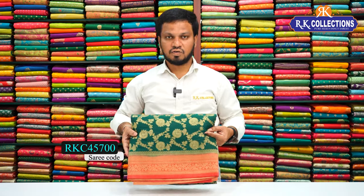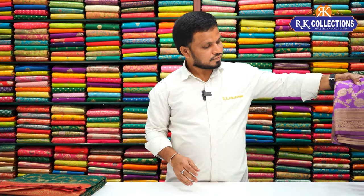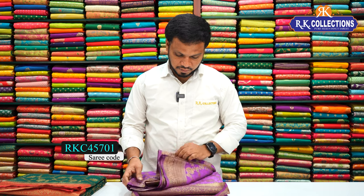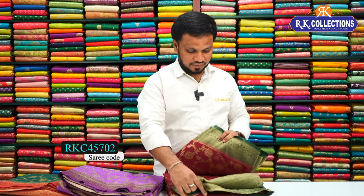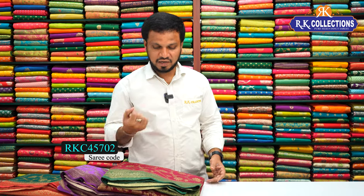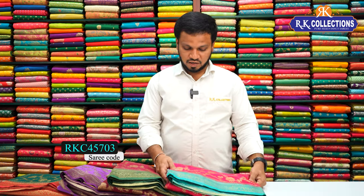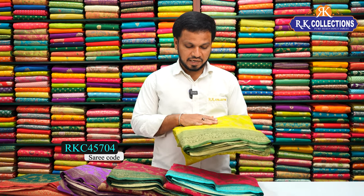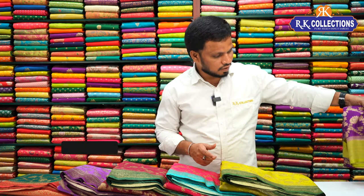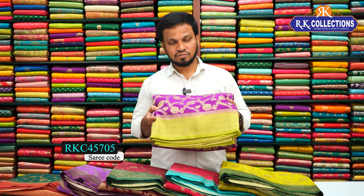Next colors in the chiffon georgette range: a dark green color combination saree with pink contrast border; a lavender color with dark lavender shade contrast border; a wine color combination with green color combination — a double shade mix; a bright dark rani pink color combination with a light green shade contrast border; and a light green shade with dark green color combination contrast. The cost is Rs. 2370.